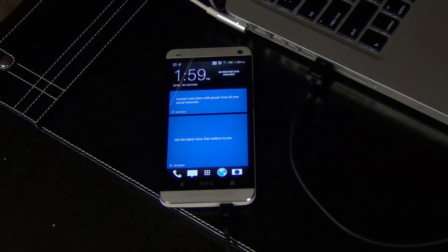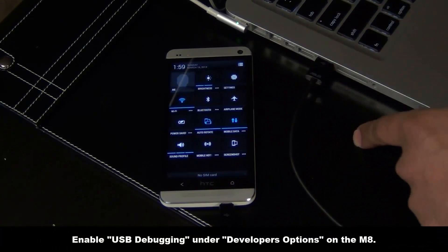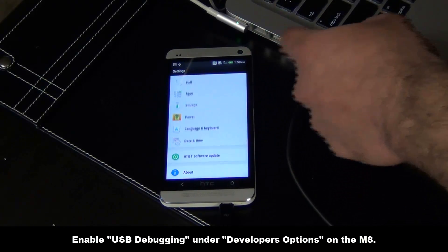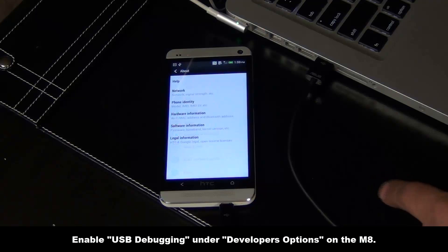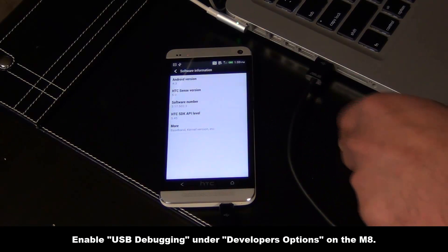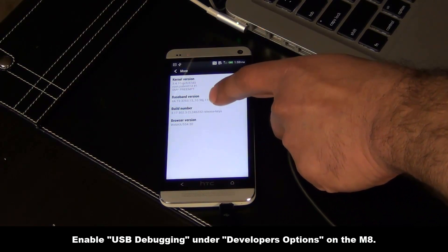At this point, go ahead and connect your HTC One to your Mac computer. So connect the phone, then go to Settings, scroll all the way down, go to About, go to Software Information, go to More, click More, and then tap the build number seven times.